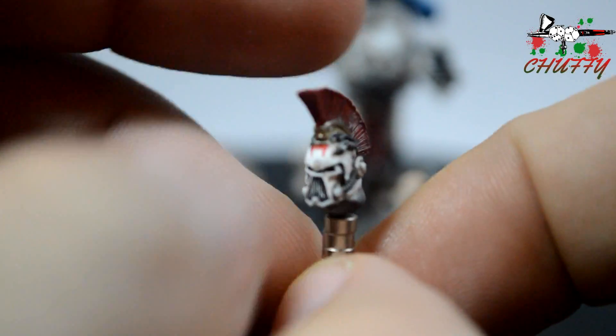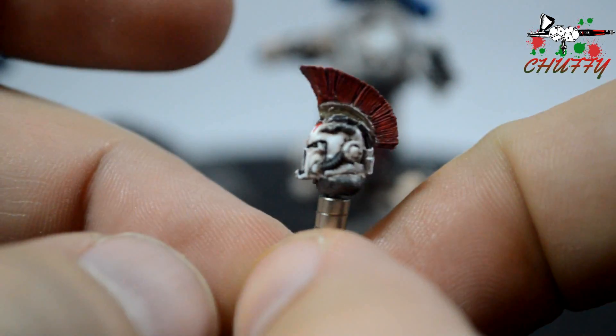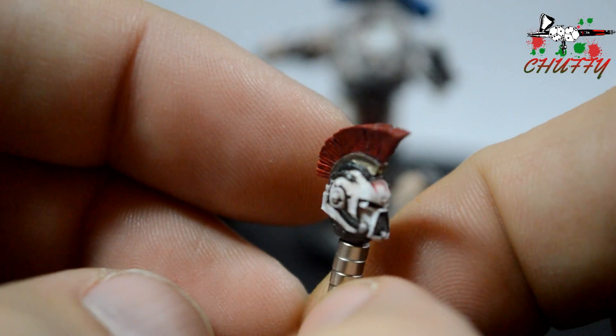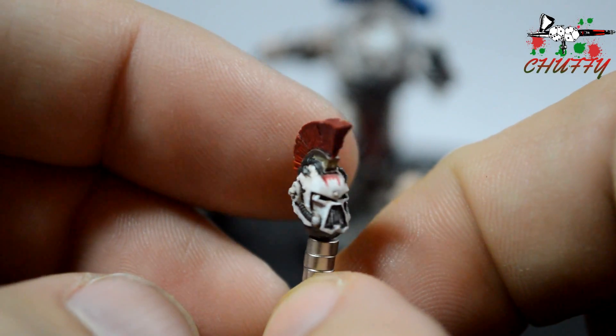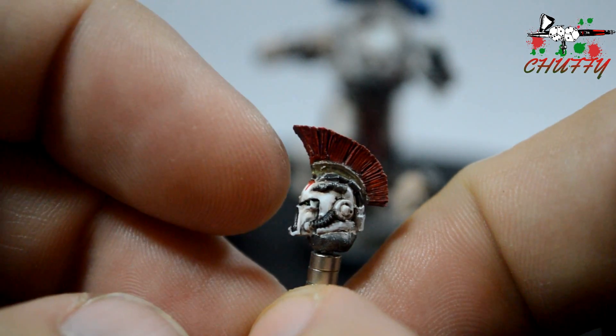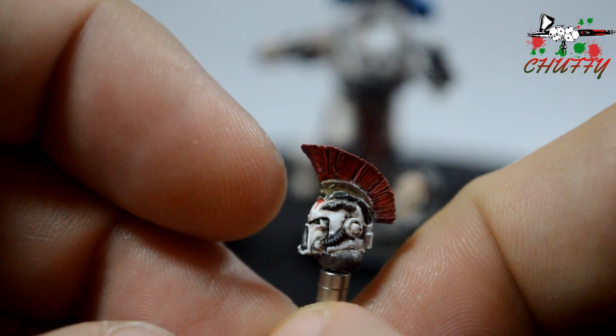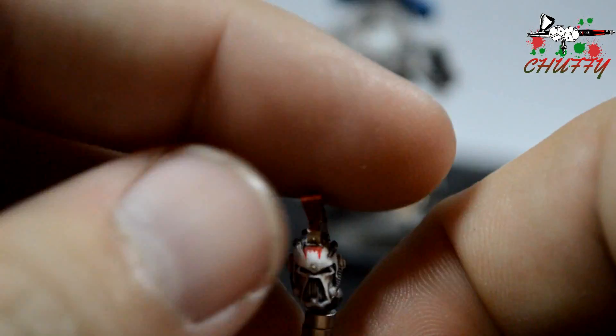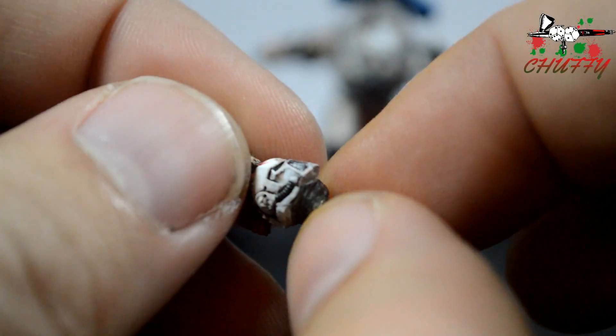And then this one, which is the helmeted head. I've gone and put a crest on it, which gives it such a different look, and I really like this. If I was to keep this, I'd probably glue this head on, use that one for another one, and I'd only put one shoulder pad on the model, but it's not up to me.